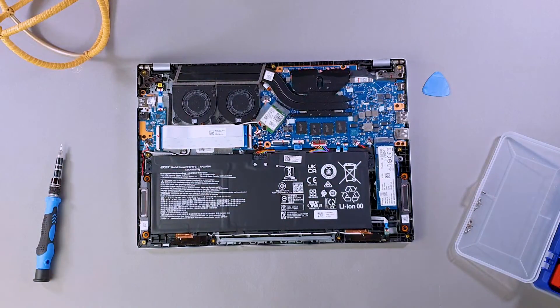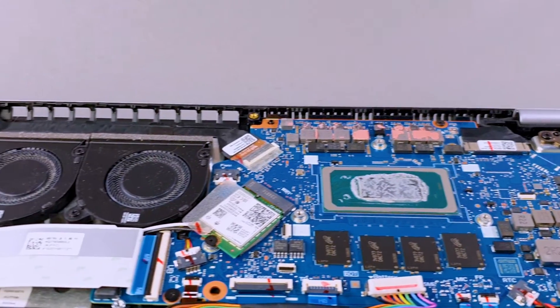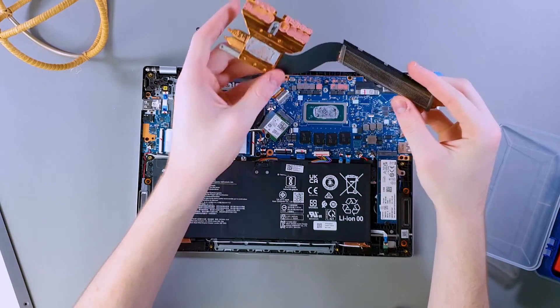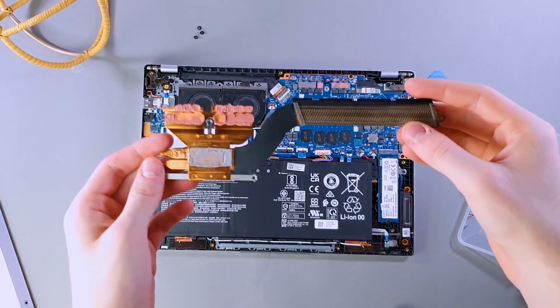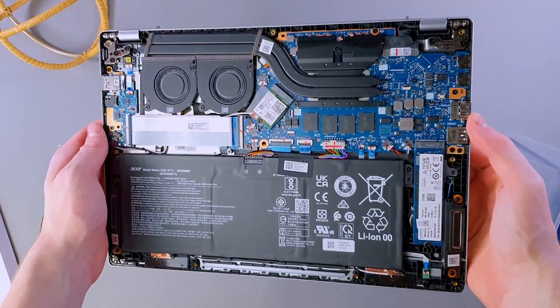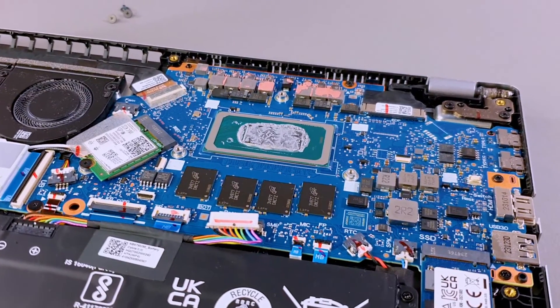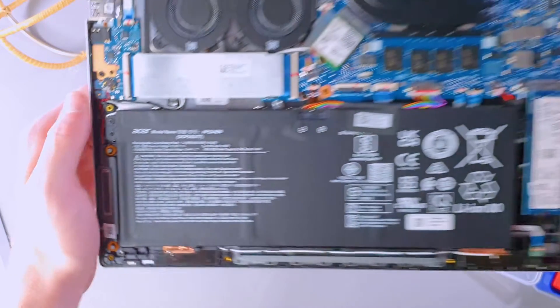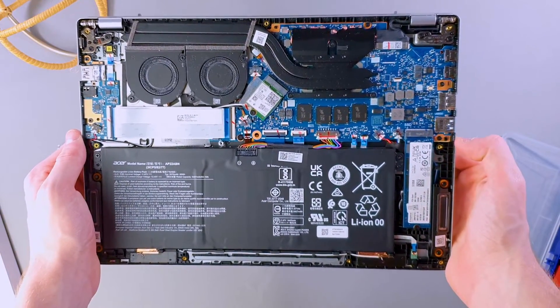Taking off the back panel, the thermal design is interesting. It uses a dual fan setup, but the fans are actually pretty small and there's already dust starting to settle — not a good sign. A single larger fan would have been a much better choice to improve airflow and reduce dust accumulation. The heatsink is a dual heat pipe design with decent thermal paste application, but nothing to write home about. As for upgradability — or lack thereof — with only a single NVMe slot and soldered RAM, you're not going to be doing much upgrading here. The network card is swappable, but it's already Wi-Fi 7, so there's not much point.